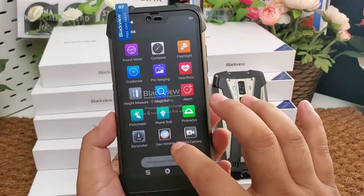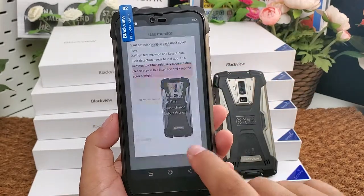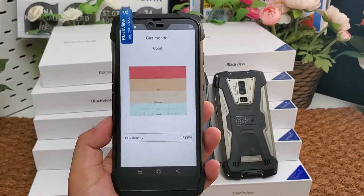It also features an FM radio and a gas monitor to test air quality.